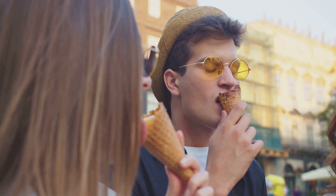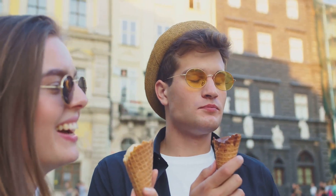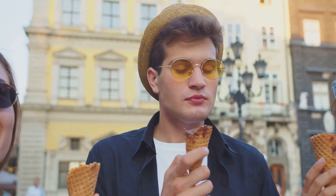And there you have it, folks — that's how your favorite ice cream is made. And remember, ice cream is like life: best enjoyed one scoop at a time.